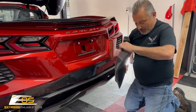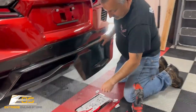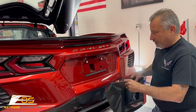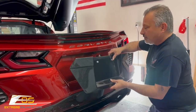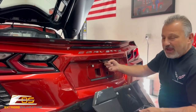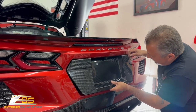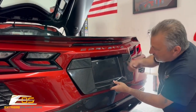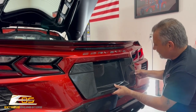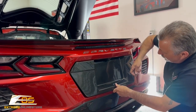Now that we've got that part done, we're going to use our screws as a guide so we can position this on. You can see right here you've got to go behind the camera. So it's going to kind of go up behind the camera, and then we use the screws as guides. You've got to be careful because it's going to want to stick. Get it up in there, get it lined up with the screws, and put your screw in.